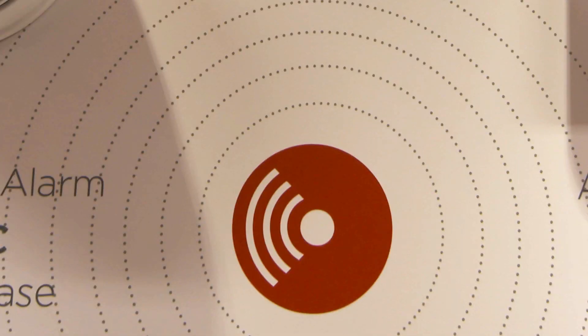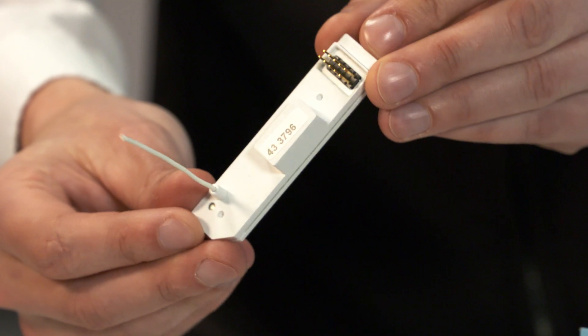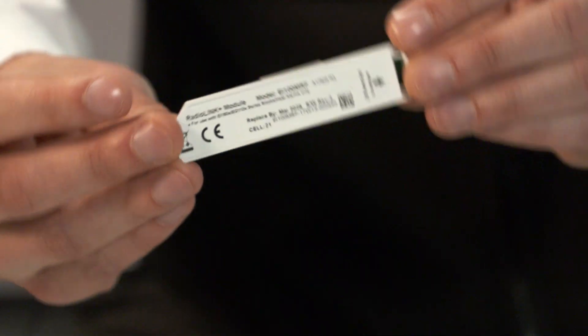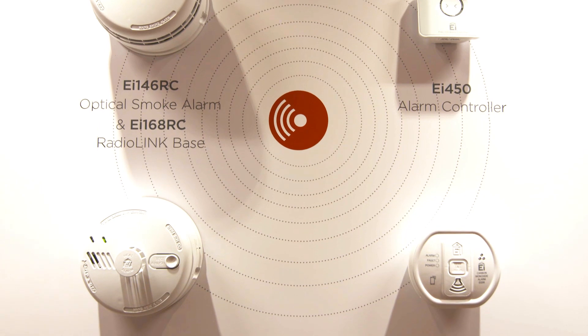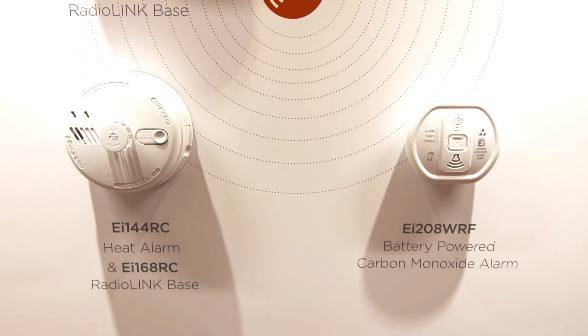To get the benefits of RadioLink, you must have either a RadioLink base with a 140RC series alarm or a RadioLink Plus module with the 160E series multi-sensor fire alarm, EI2 and 1OE, and some of our carbon monoxide alarms.